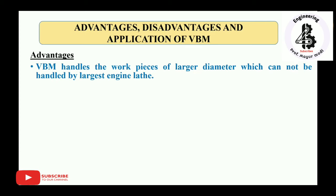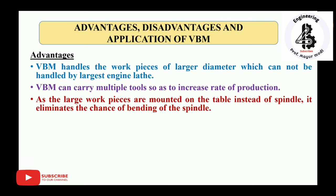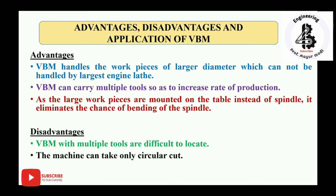Advantages of vertical boring machines: they can handle workpieces of larger diameter that cannot be handled by the largest engine lathe. They can carry multiple tools to increase the rate of production and productivity. Since large workpieces are mounted on the table instead of the spindle, it eliminates the chance of spindle bending. Disadvantages: machines with multiple tools are difficult to set up, and the machine can only take circular cuts, which is a major limitation.